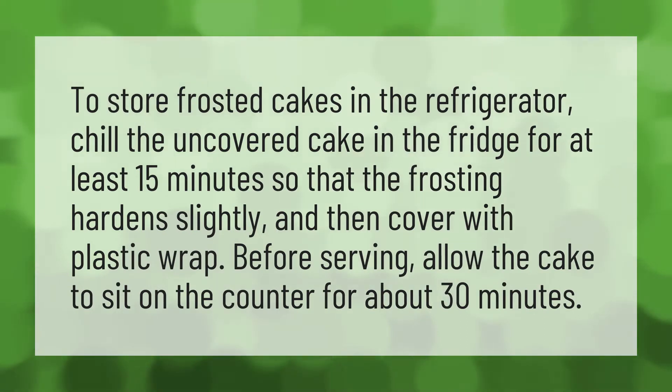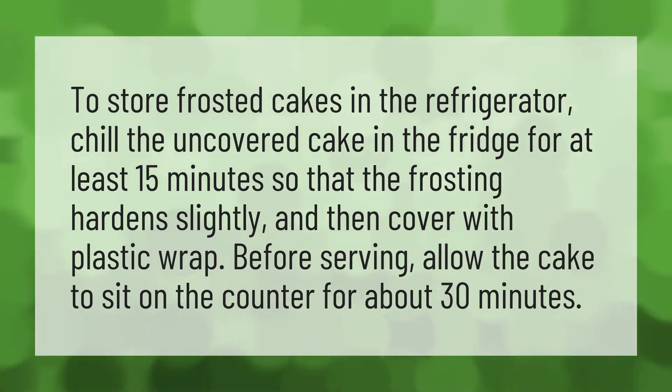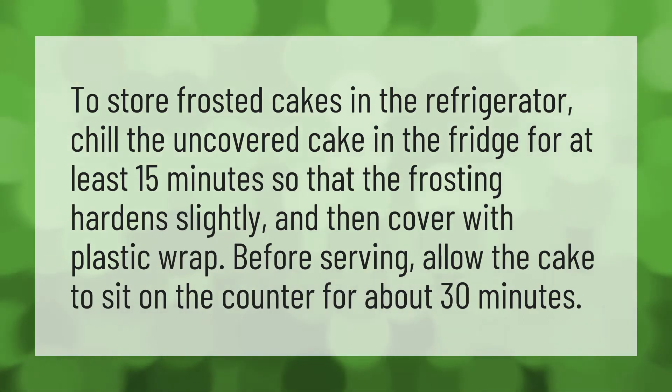To store frosted cakes in the refrigerator, chill the uncovered cake in the fridge for at least 15 minutes so that the frosting hardens slightly, and then cover with plastic wrap. Before serving, allow the cake to sit on the counter for about 30 minutes.